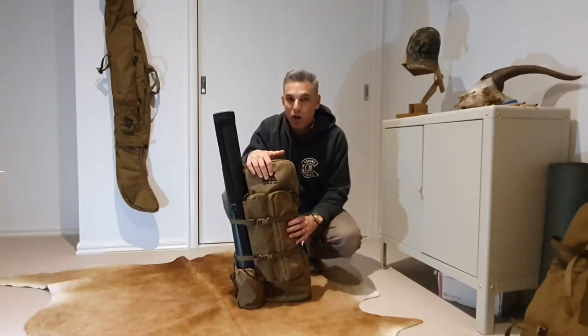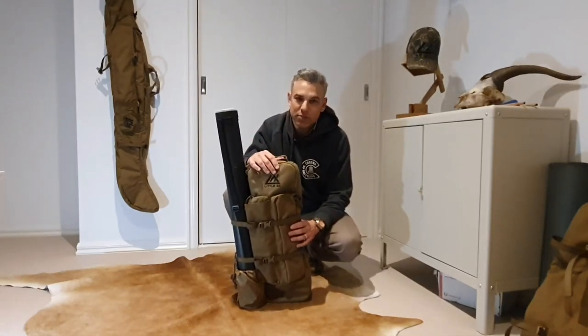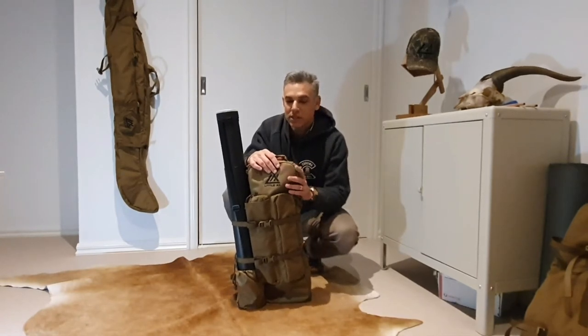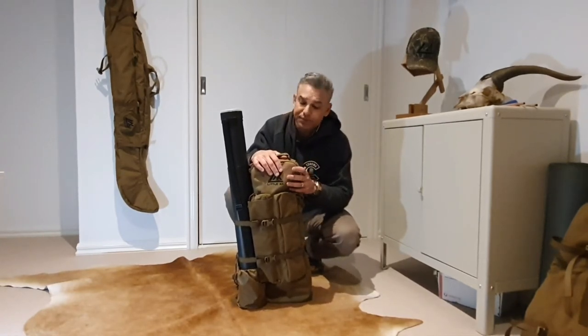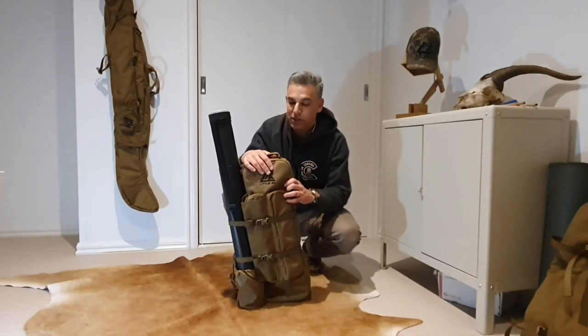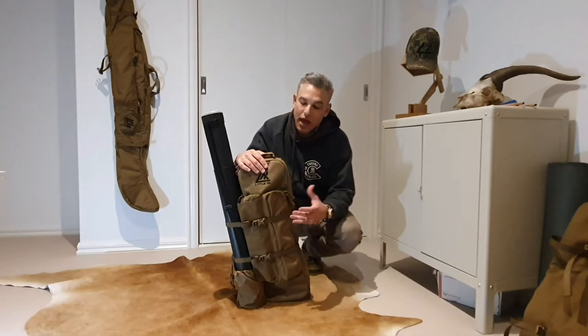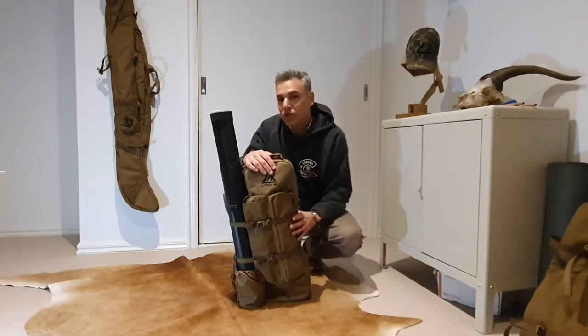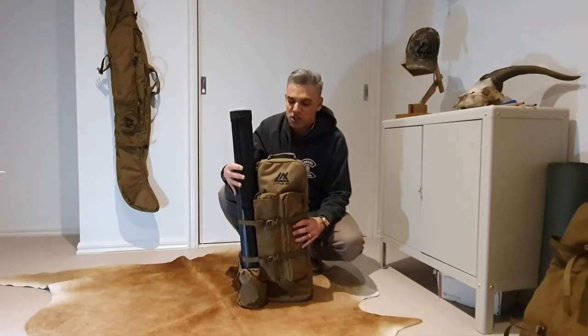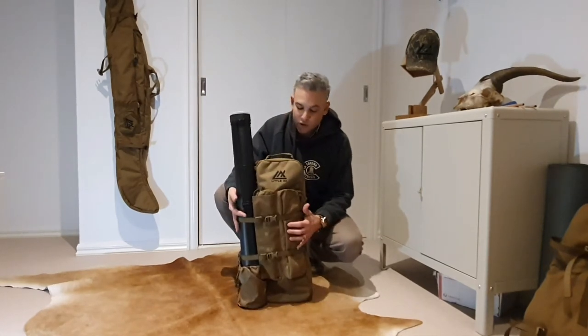Today I've got with me the R1 compact case, the R1C. You've probably seen it on Instagram and I've been promoting it a bit. It's not our latest case but it's a fairly popular case amongst people that have been purchasing it. I just thought I'd do a little feature on it to take you through some of the things it can do and introduce you to it a bit more than just some photos.